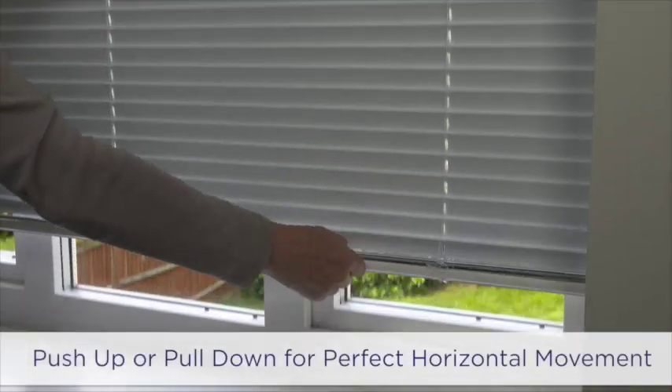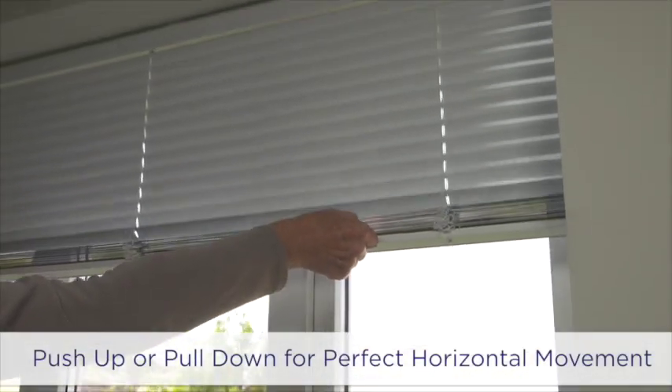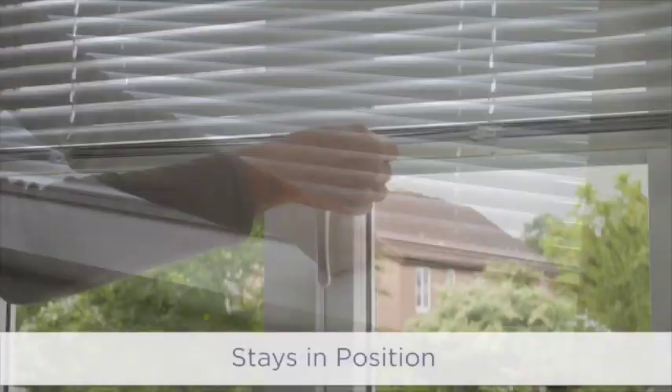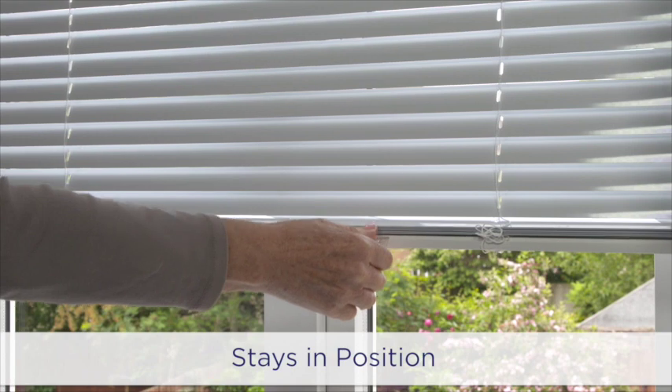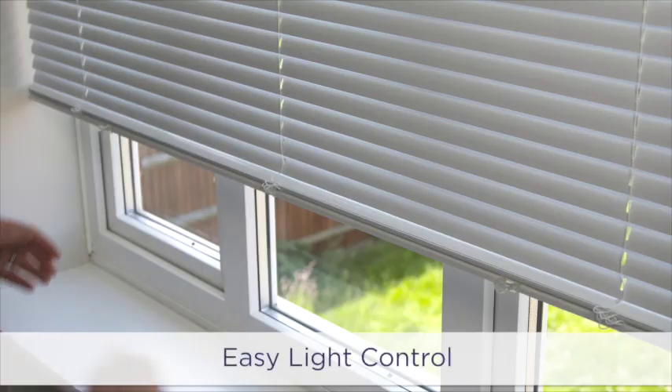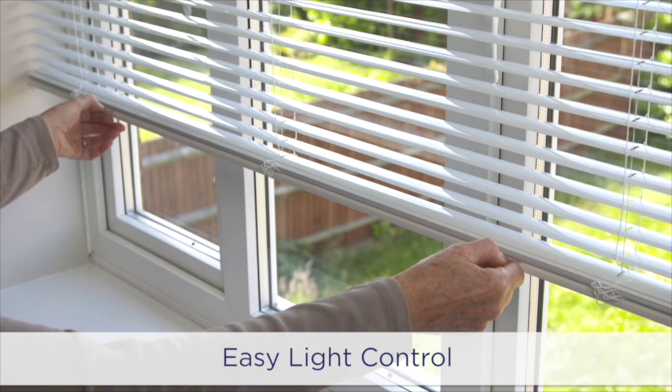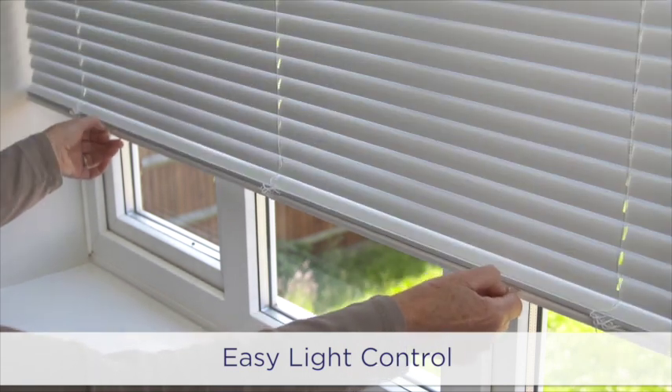Just a gentle push-up or pull-down on the bottom rail and the blind will glide in a perfect horizontal movement to the required position, then stay in place until the next time you wish to adjust it. Control the amount of light by gently pushing up or pulling down the bottom rail. It really is as simple and easy as that.